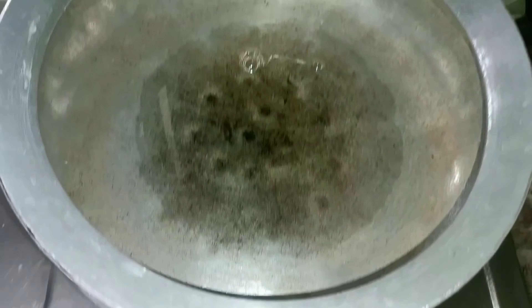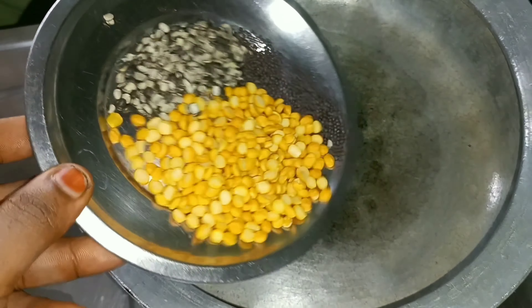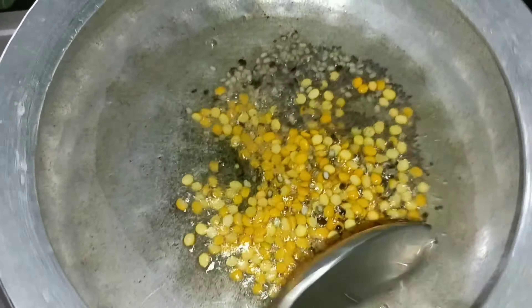Now I'll take it. Let's put it in the next step. Put oil in the pan. Put it in the oil, put this in the ground and then you can pour it in.